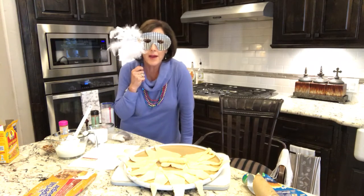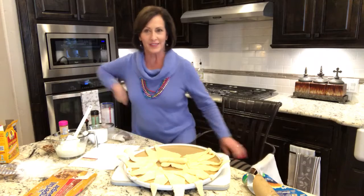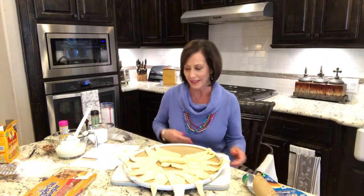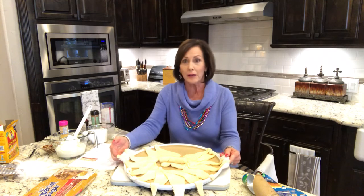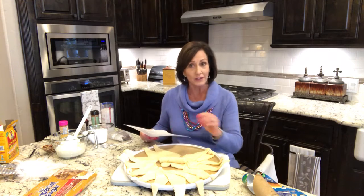Hey everybody! Happy Mardi Gras! Cindy Sparling here. It is the day before Fat Tuesday, so I thought I'd have a little fun with you guys showing you how to make a homemade king cake. What a fun project for you or your family, or to treat your friends, or to take to a get-together you might have tomorrow. You know the king cake is a tradition of the Mardi Gras season and it's especially a power food for the day of Fat Tuesday.